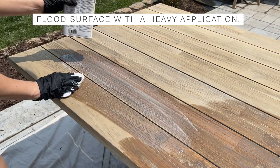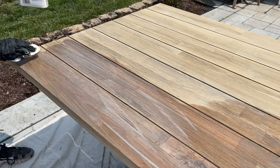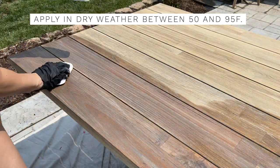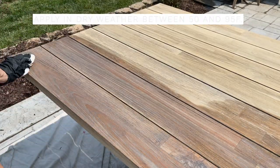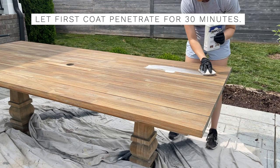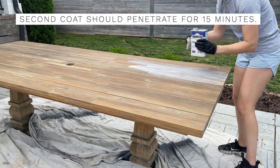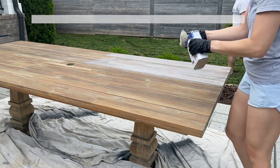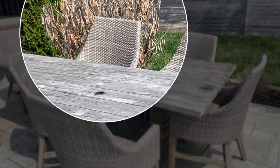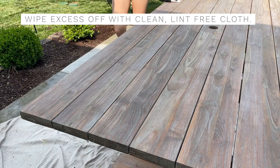This is super easy to apply. I put on nitrile gloves because you don't want to get this oil-based product on your hands. You just flood the surface with a heavy application — you can use a brush, cloth, roller, or even spray it. I'm using a stain pad because it spreads really well. Don't apply this in wet weather, and make sure the air temperature is between 50°F and 95°F. It will look milky in the can and when applied, but it dries to a clear film. Allow the first coat to penetrate for 30 minutes.